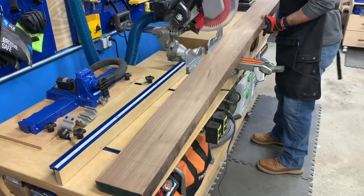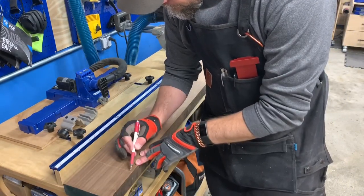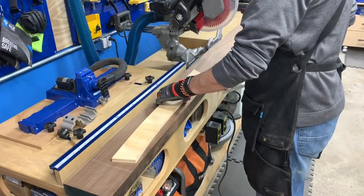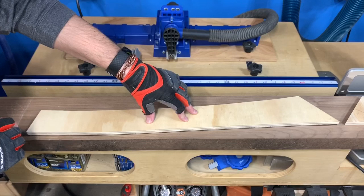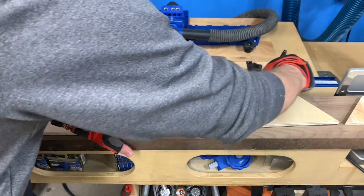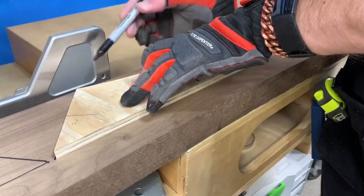Now it's time to lay out the templates on the walnut and start finding those grain lines I was talking about earlier. As I was marking the parts on the walnut, I took into account any spots that had defects or issues that I wanted to avoid. I also made sure to leave a little gap between the parts so that I could use the miter saw to rough cut the pieces to length later on.